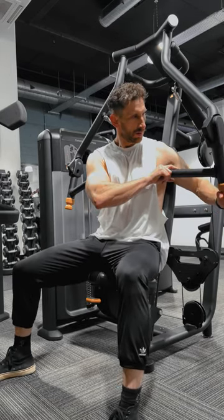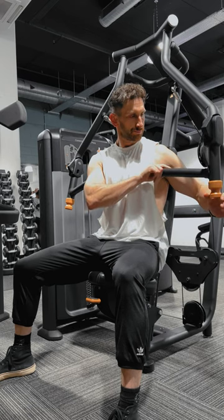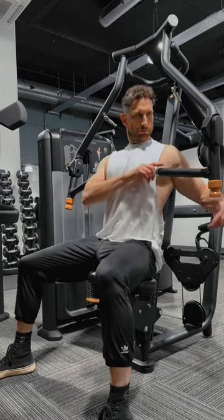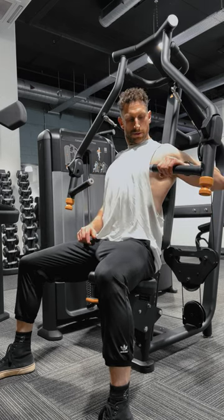To adjust the seat, pull up the yellow handle under the seat, and to adjust the range of movement, pull down the yellow ends on the handles. Adjust the seat so the handles are in line with the mid-chest, and adjust the range of movement depending on the flexibility in your shoulders.